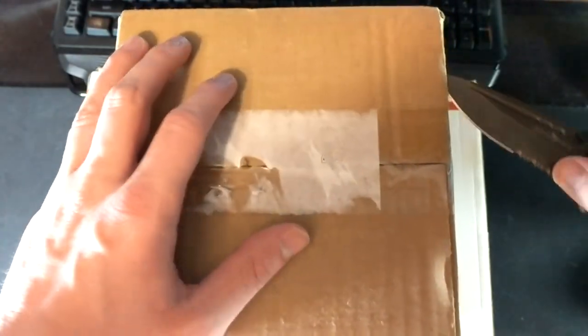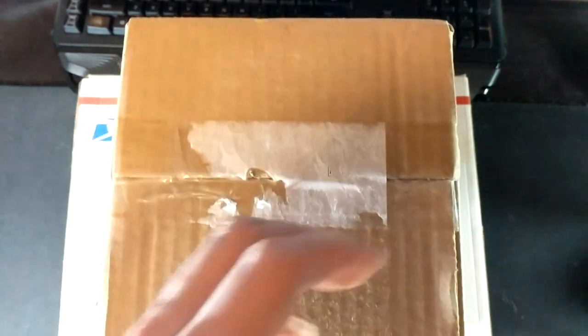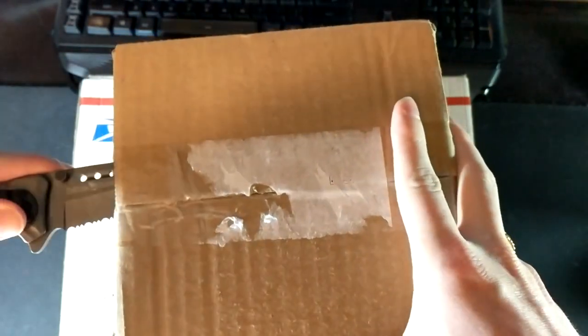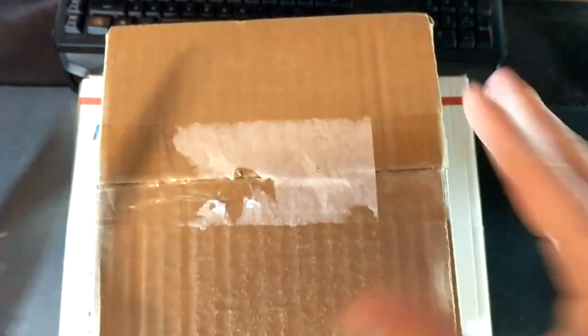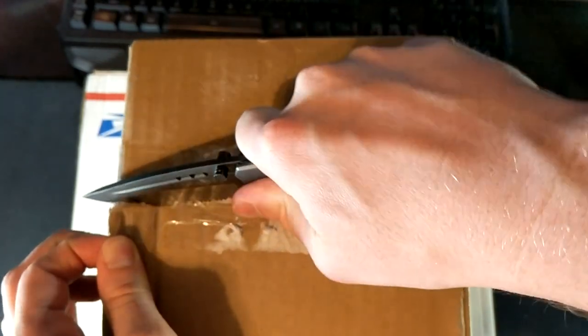What's happening guys? Safety Liner C2 here. As you can see there are two boxes sitting here waiting to be unboxed, and both of them are pretty unique bus wearables. Neither of which I had ever seen before, so you know that means I had to have them.